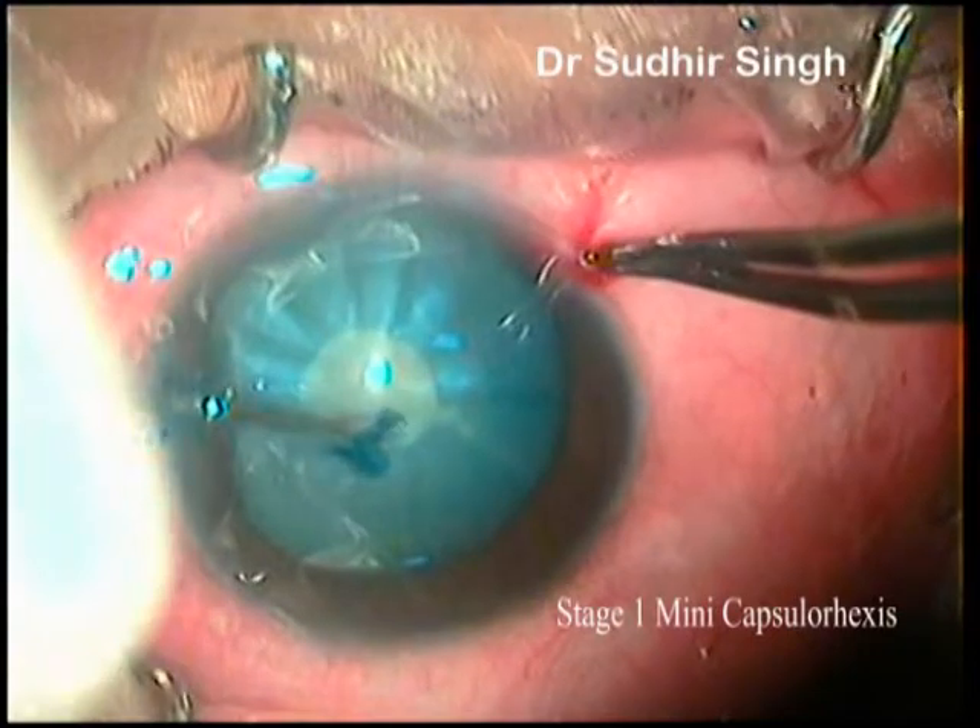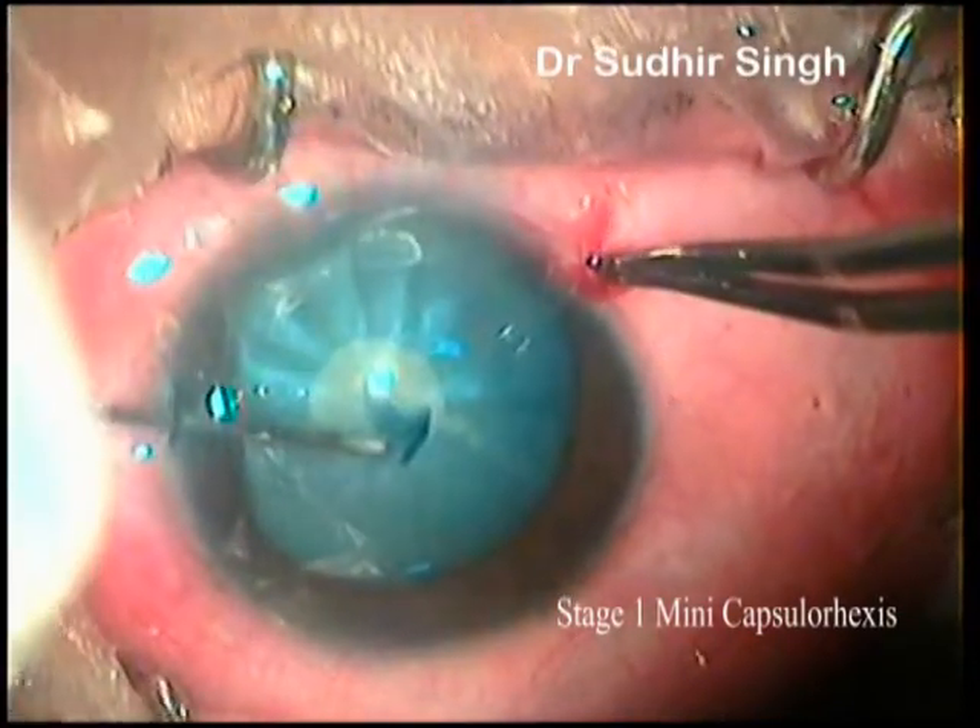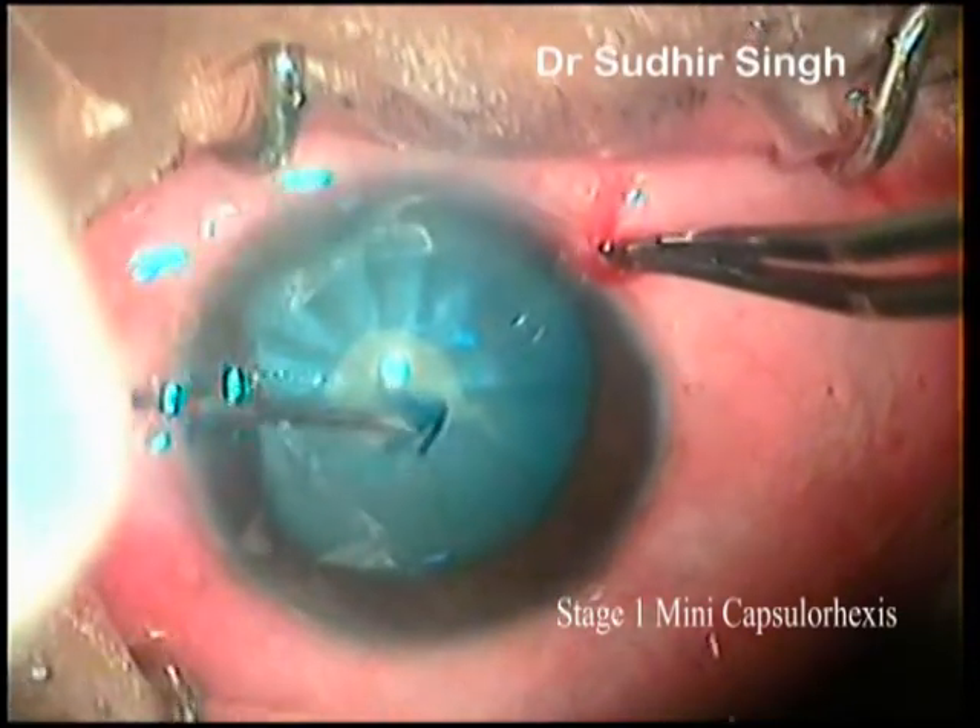Capsular hexis from the main port should be avoided, as it might suddenly collapse the interior chamber and lead to the Argentinian flag sign.